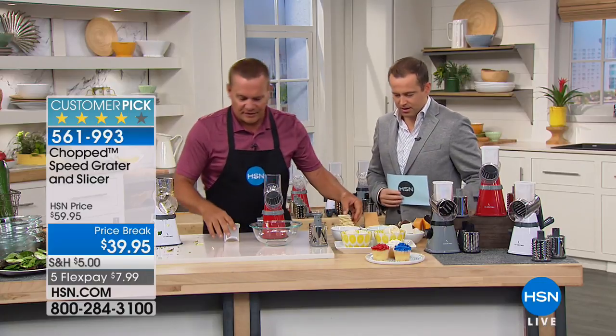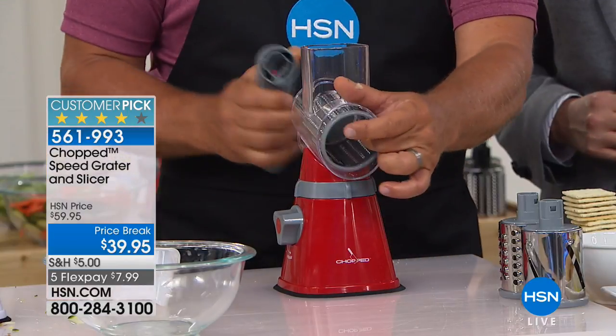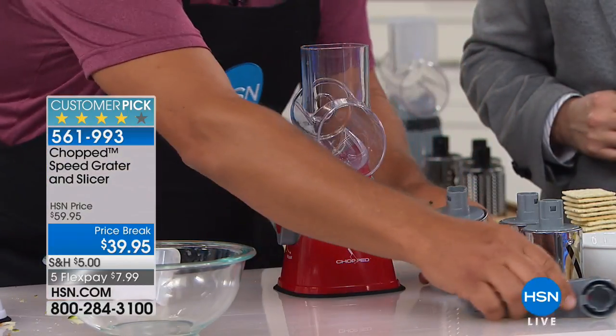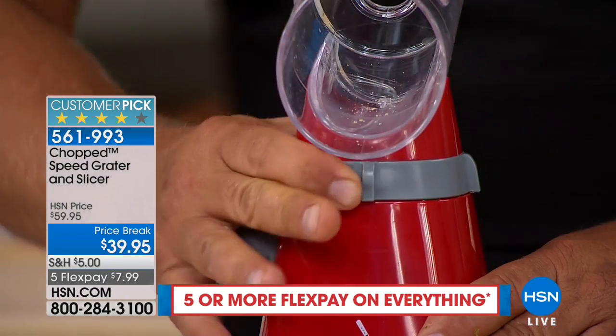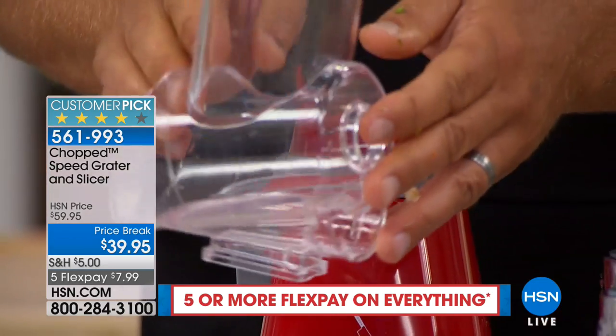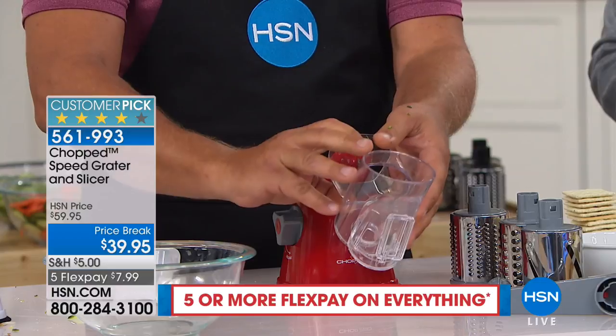What about cleaning? If a kitchen tool is hard to clean, you'll never use it. The best part is: you take the handle off, the drums come out. There's a little red collar that locks the top on — turn that collar and the entire top comes off. That goes right in the dishwasher, or you can rinse it off right in the sink. It's easy to clean.